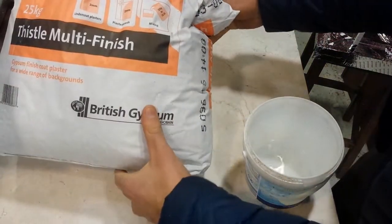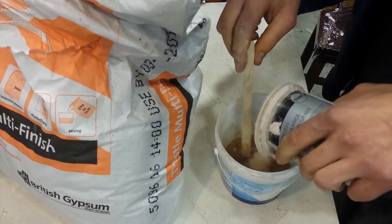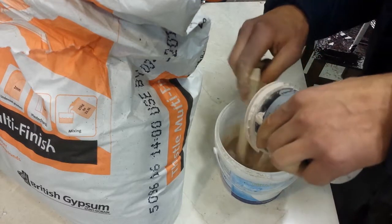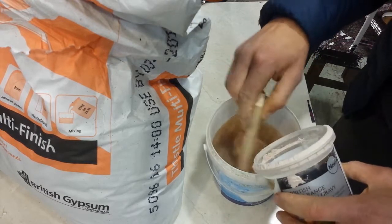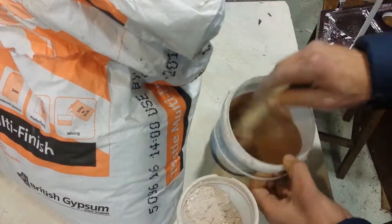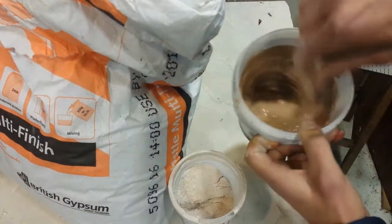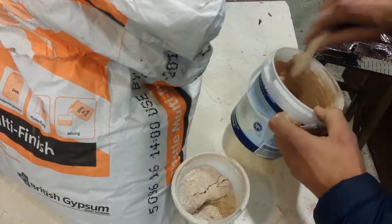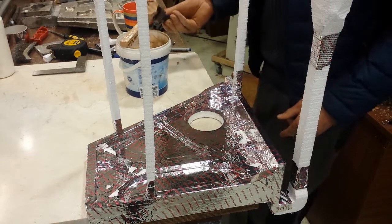Now we're just going to mix up some plaster which we're going to use to cover the whole pattern. You could be sensible and use something more like a refractory wash, which is the kind of thing they recommend, but I've got some old plaster and I really want to crack on, so that's what I'm using. It's a Thistle Multi-Finish left over from a plastering job. Mixing it up I'm making it quite thin — sort of double-cream consistency.